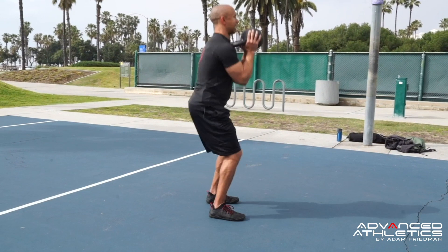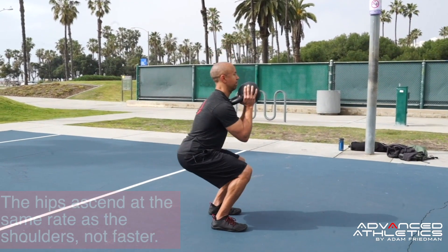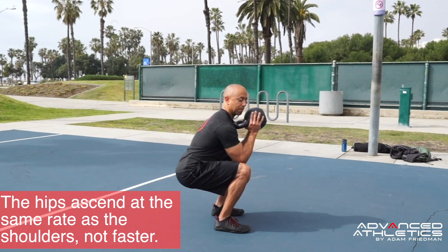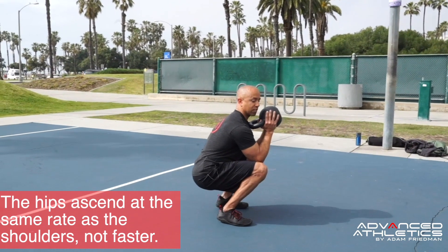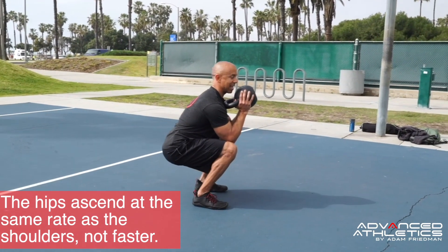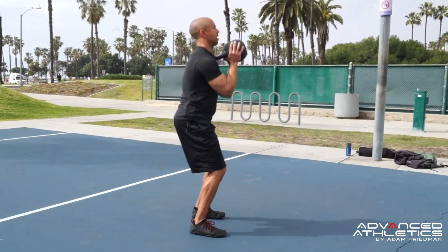From here, stand up. Return down. Notice that my hips are back — I'm not allowing my knees to come forward or my heels to come off the ground. My heels stay down on the ground. I punch my chest up and stand up tall.